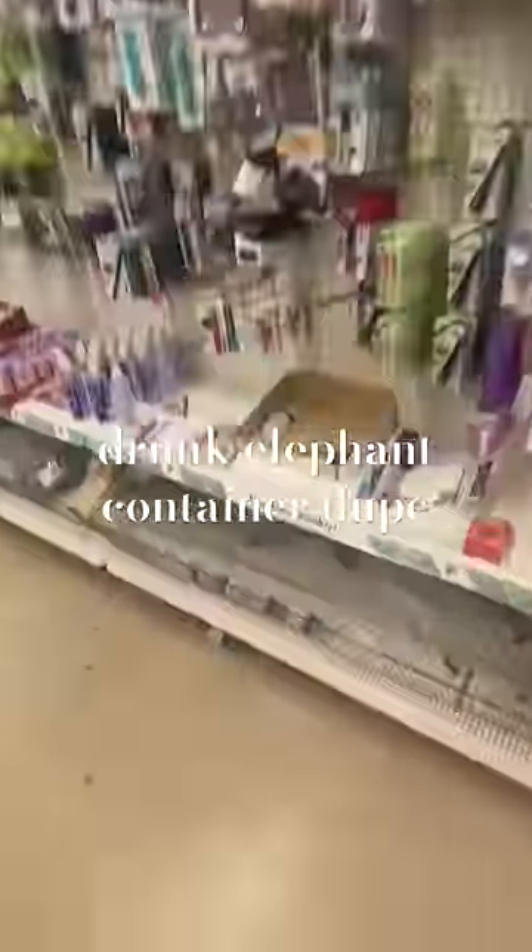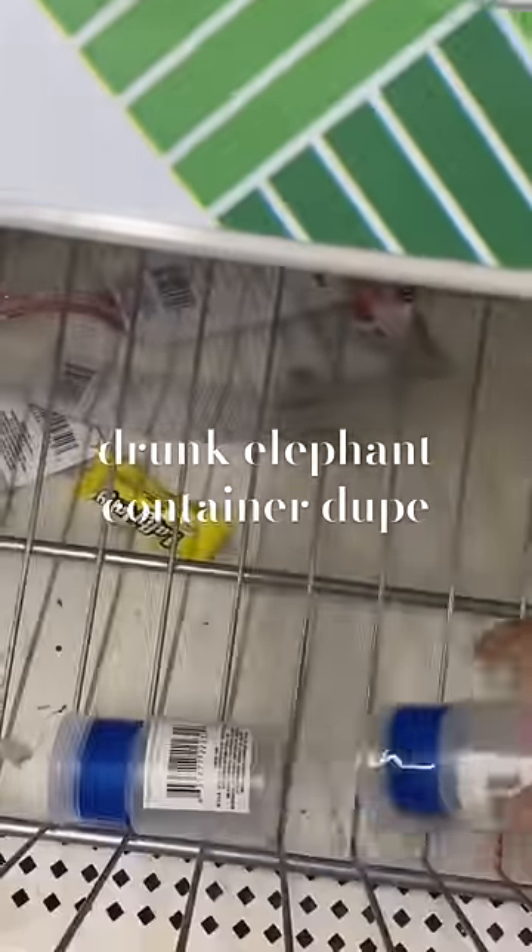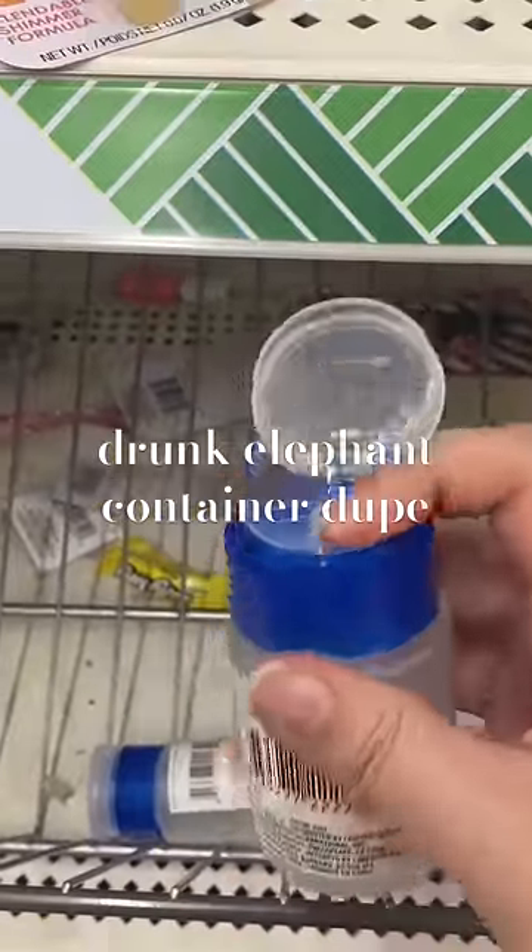So back in January, y'all saw me rent a Dollar Tree to get these cute little containers that are giving Drunk Elephant dupes, and they're literally just $1.25. It worked super well for my moisturizer, as you can see here, but I've had it for over six months now.